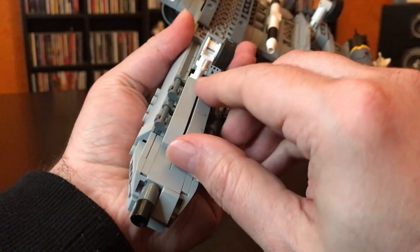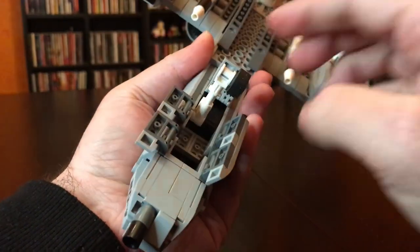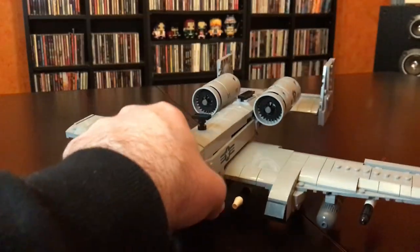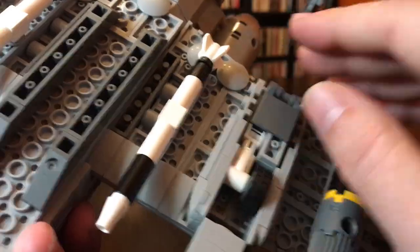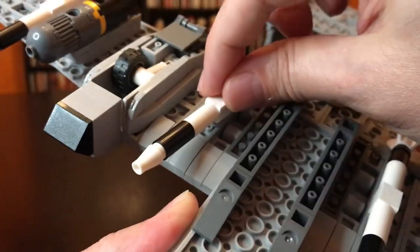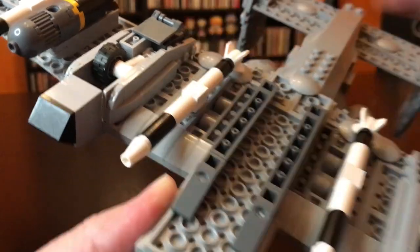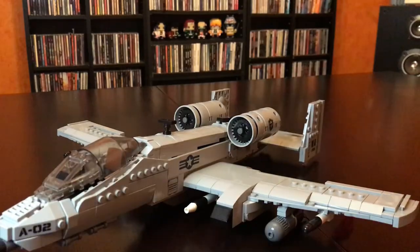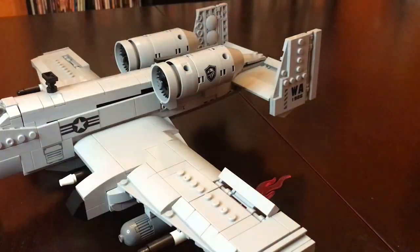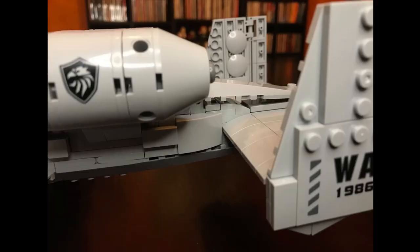It's got a bunch of really neat play features. For instance, the landing gear can retract — you can stow it away, both in the front and underneath each of the wings. I did notice that it sits a little weird if you don't have it displayed with the landing gear down; it kind of smushes the missiles out. Also, these missiles will move at the slightest touch because they're only held on by one stud — that's a minor complaint. You may also notice that the rudders or ailerons move, which is a pretty neat play feature.